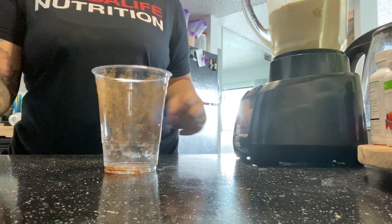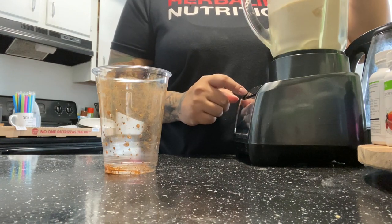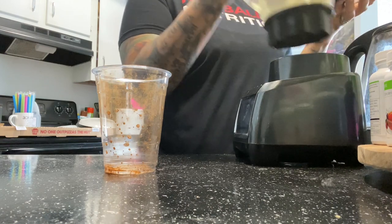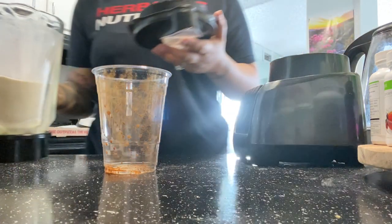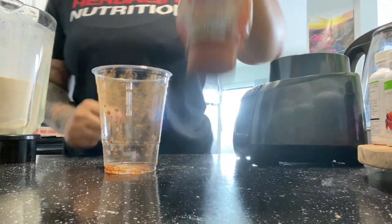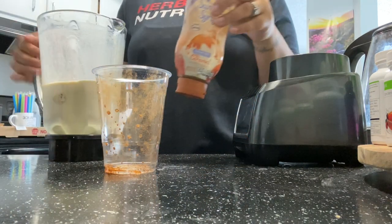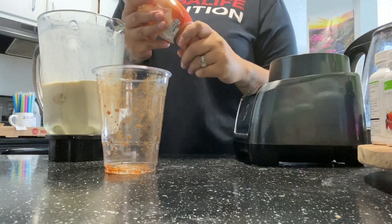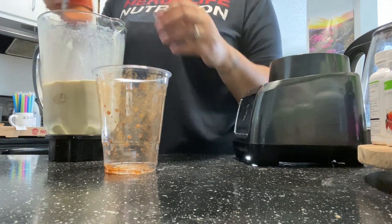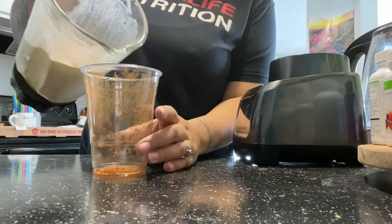Remember the cup is wet from the ice and water measurements, so when you sprinkle that cinnamon on there, the water left on the cup grabs the cinnamon and puts that look on the cup. Now I will get my sugar-free Smucker's caramel — my absolute favorite. I'm going to squeeze that directly into the blender so it will mix into the shake but also show on the cup.